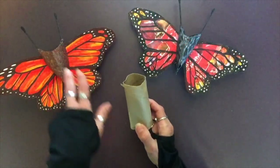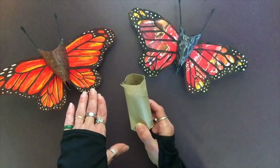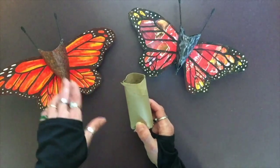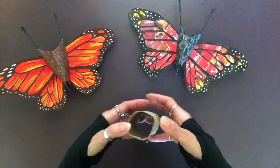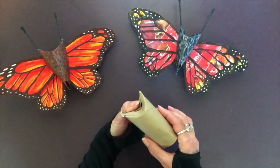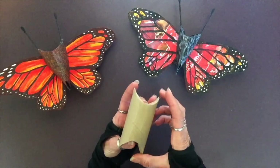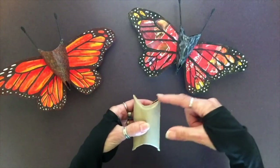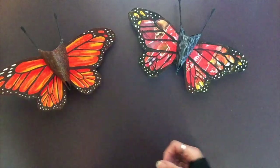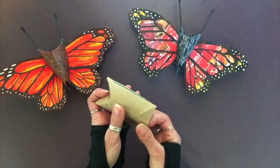We're going to begin by creating the body of our butterfly. It only has one body segment — we know butterflies are insects with three, but we'll use artistic license and make one. You can decorate it to look like three. Take your thumbs and pinch them together to form a peak, then do the same thing on the other end of the toilet paper tube, making sure it is mirrored from one side to the other. This is the shape we need. Once you've decided which is the top and which is the bottom, open up the bottom.